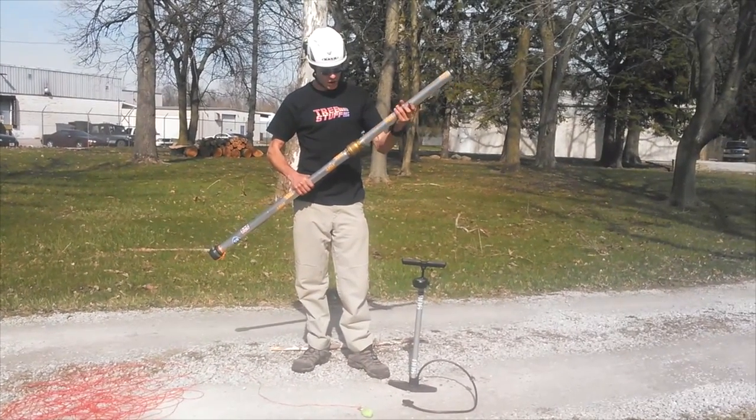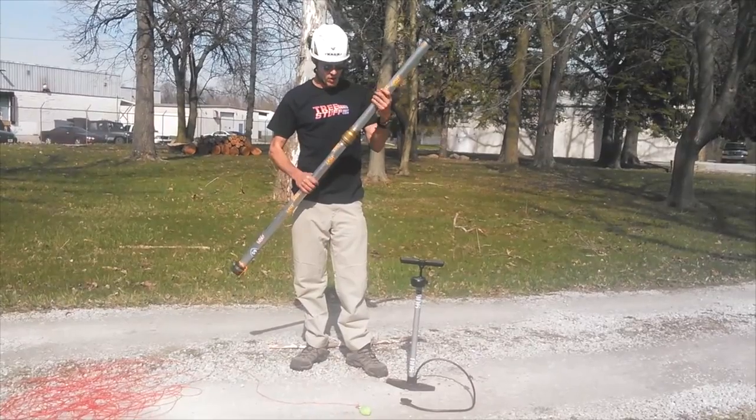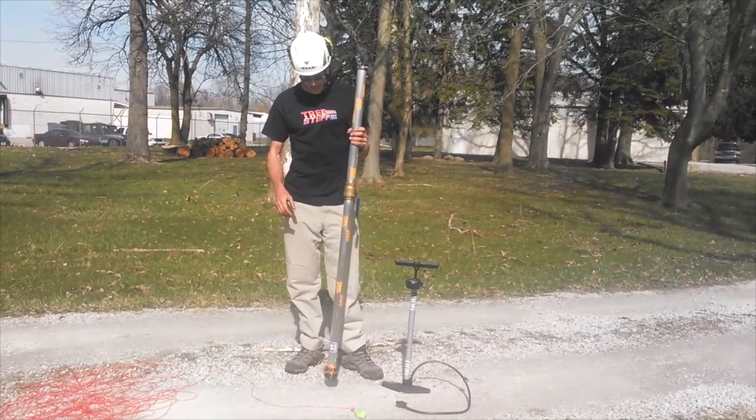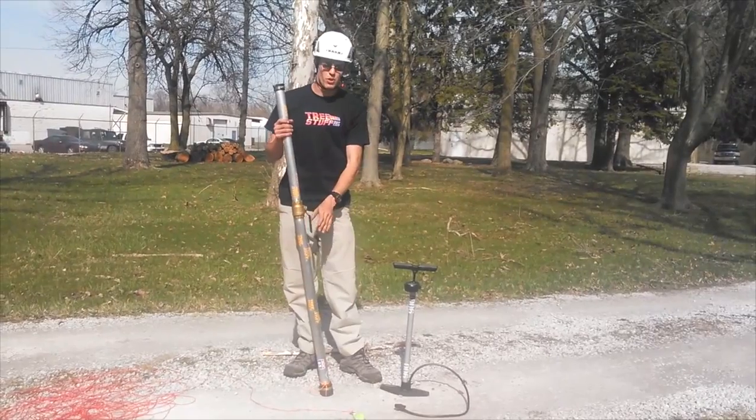The device is two parts, stows down to about three and a half feet when unassembled, and assembled it's just over six feet. The whole device weighs less than eight pounds and will stow assembled with your pruner poles.